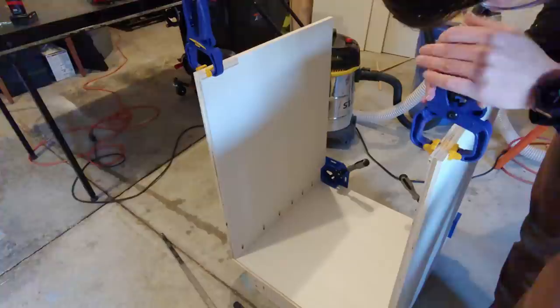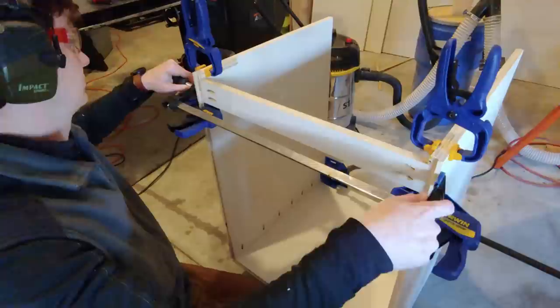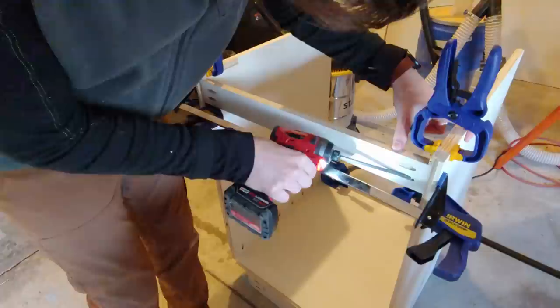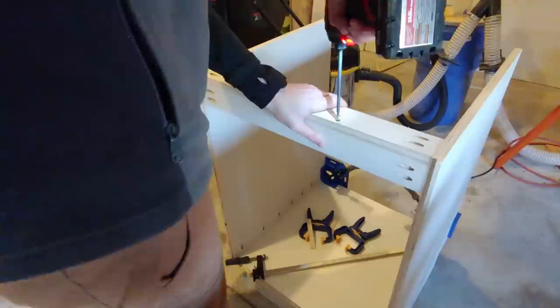Next, I added four stretchers to strengthen the cabinet and keep it square. These were made out of 2½ inch strips of plywood cut to 22½ inches to span the inner width of the cabinet. Each stretcher has two pocket holes in each end. The first stretcher is installed ¾ of an inch down from the top, flush with the edge of the groove we cut so the back panel can go on top of it. I used a lot of clamps to hold it in place. The next stretcher is installed on top of the previous one, and I drilled countersunk screws to hold these stretchers together.